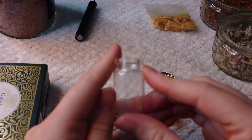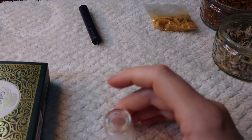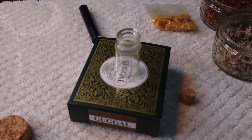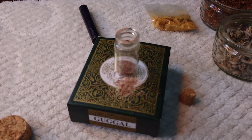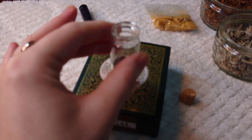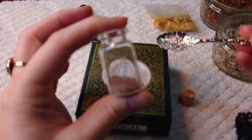So we begin with some black salt. We're going to put a little bit — using a lovely spoon here — a little bit of black salt in the jar. You can see I'm quite messy, so don't worry about that. There we are — a little bit of black salt in there. You can judge how much you feel you need; I always start with the black salt.